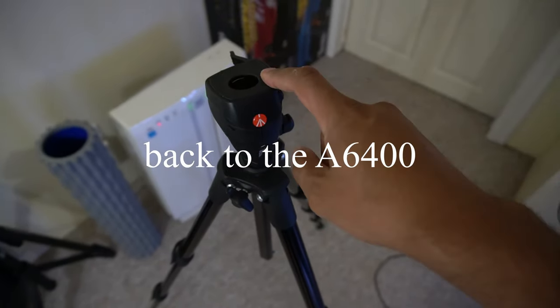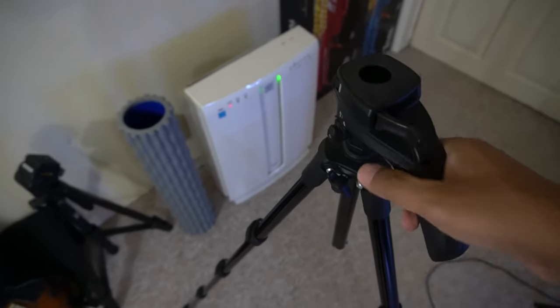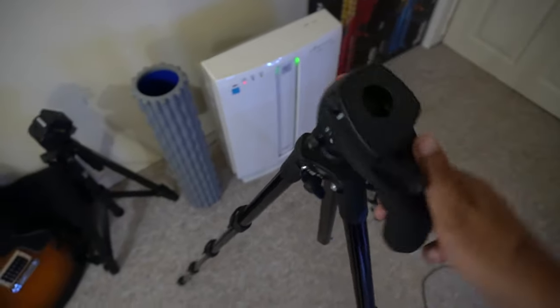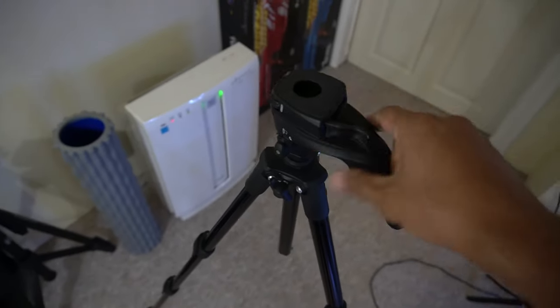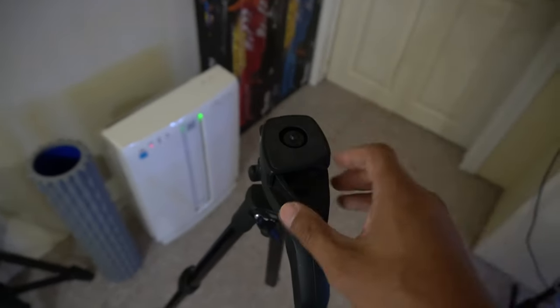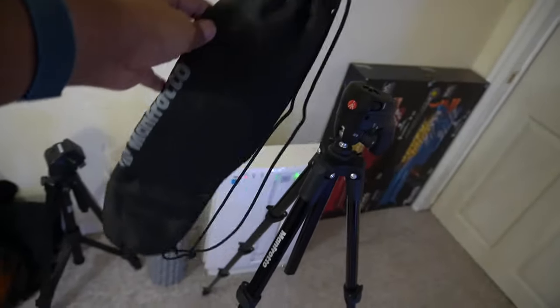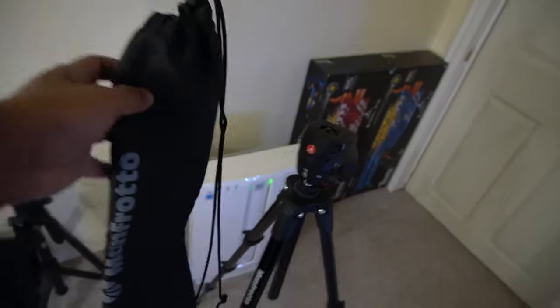What I use for a tripod is this Manfrotto tripod. It's not the best in terms of movement - even though it has a video setting on it, it's very stiff and not exactly the smoothest, so it's not really good for video if you're doing a lot of panning or tilting. It does come with this useful quick-release plate that you screw to the bottom of your camera and allows you to quickly pop it in and pop it off. The only downside is if you lose these plates they're $30 a pop, so don't lose it. It goes into a carrying case with a drawstring - it's great for camping.